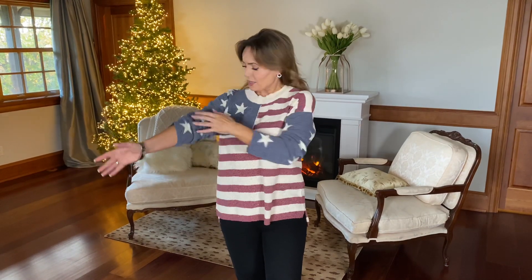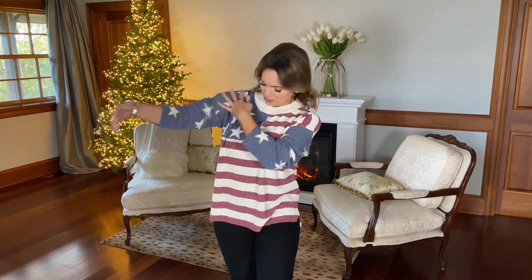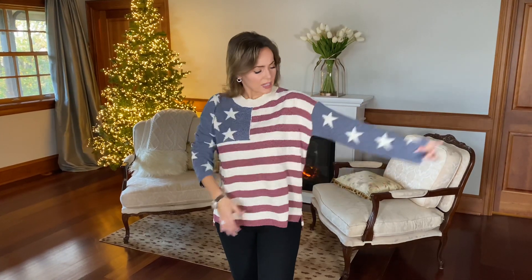This will go any season — I can wear this in the summer, I can wear this in the winter, I can wear this anytime and it's just a great classic piece. You have the stars here on your right arm and they go into the field and then they kind of finish out your left sleeve. But other than that, it's just the great stripes all the way around.